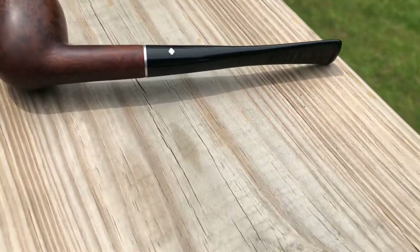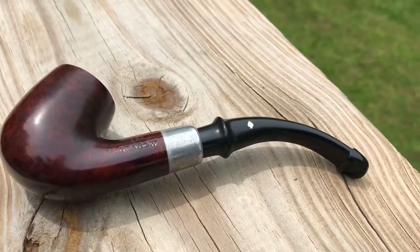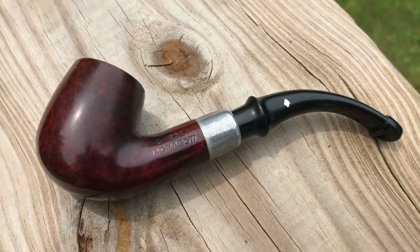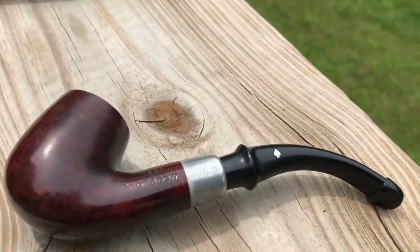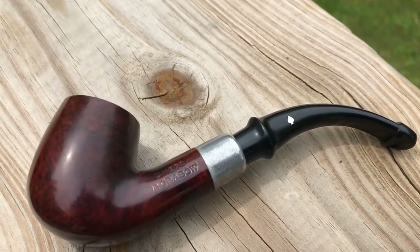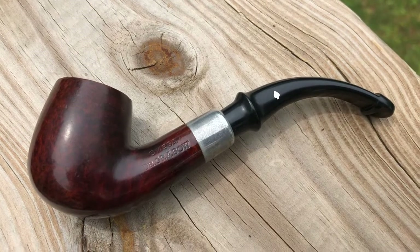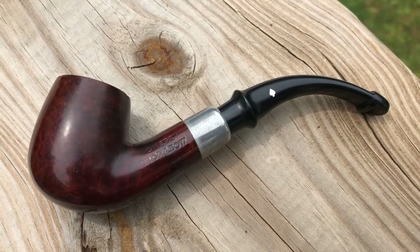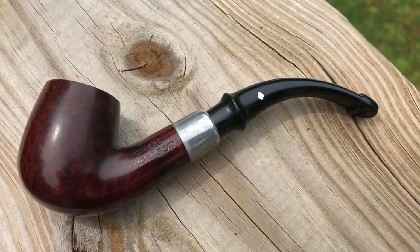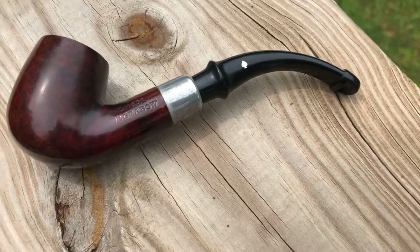The next briar pipe there is a Dr. Grabow Omega. It's not a P-lip — I know the button on the stem looks kind of like a P-lip, but it's not. That was an estate pipe as well. Got it from a junk shop up here in town. Pretty much just sanitized it and reamed it out. That's what I intended for it to be — a garden pipe or a fishing pipe. A great smoking pipe too.